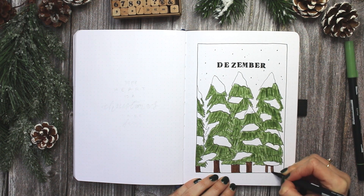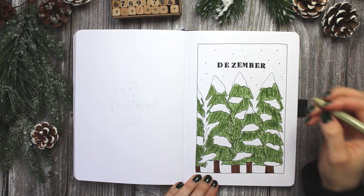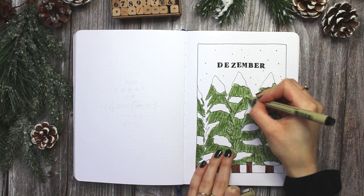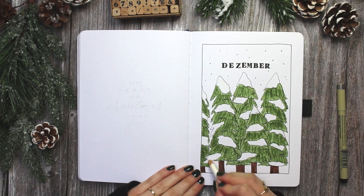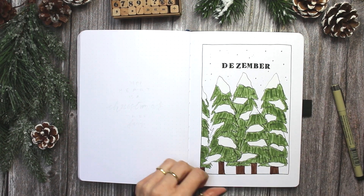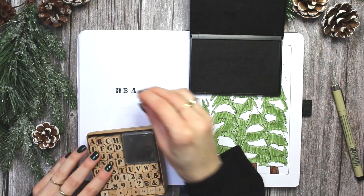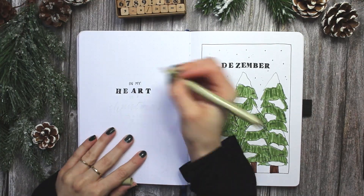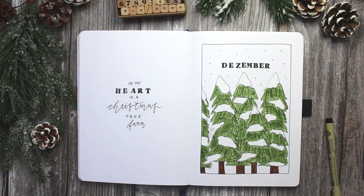As you can see, I'm doing a very simple minimalistic pine tree theme with some snow on it. I'm basically using just two colors throughout this whole setup — a very dark brown for the stems of the trees and then this beautiful green that I basically use in every bullet journal spread where I use green, because I pretty much only have this green shade of Tombow Dual Brush pens.